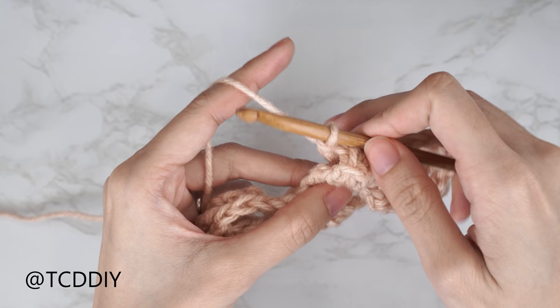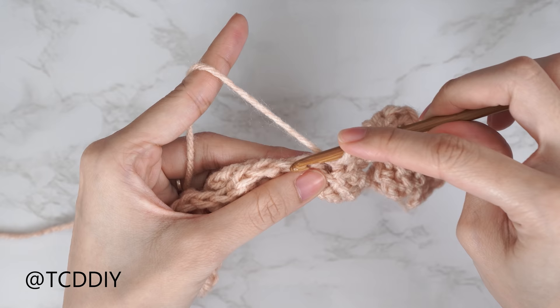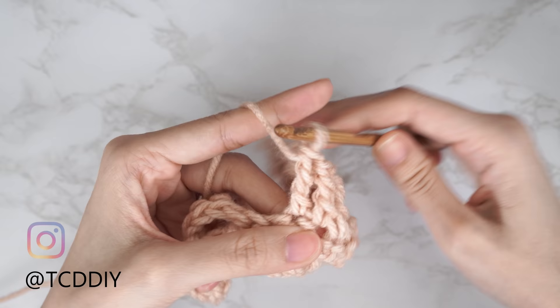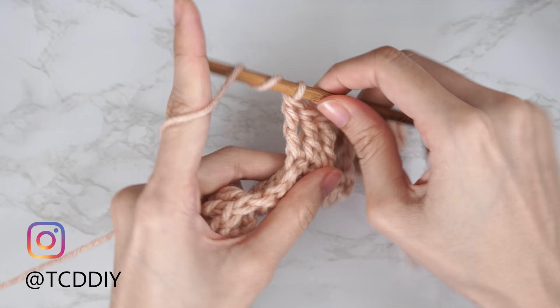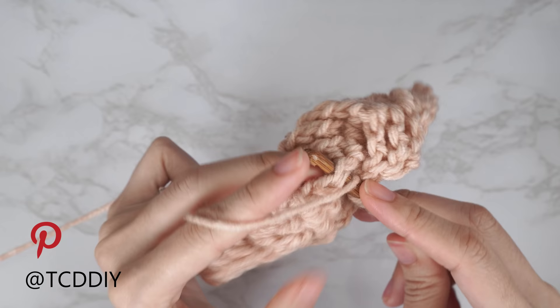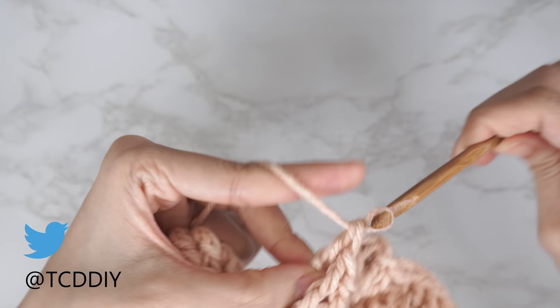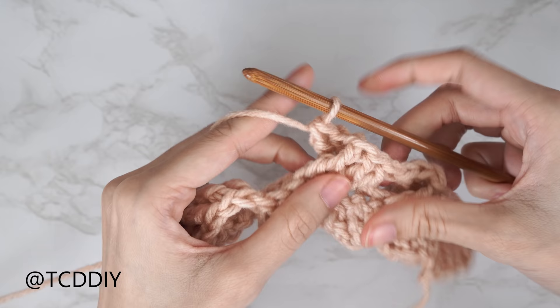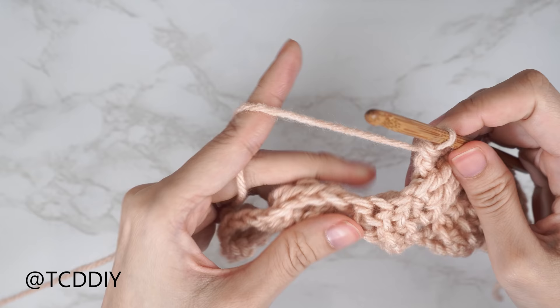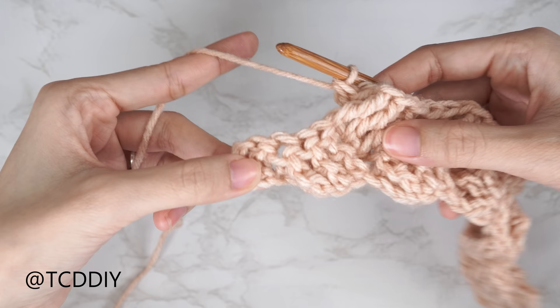For the repeat: yarn over twice, skip one, two, three stitches, into that following stitch with your first treble crochet, then one more treble crochet into each of the next two for a total of three. Then work back into those three skipped stitches with hook going through the back. Continue repeating those sets until we have four stitches left. To close off Row 2, put one double crochet into each of the last four stitches.